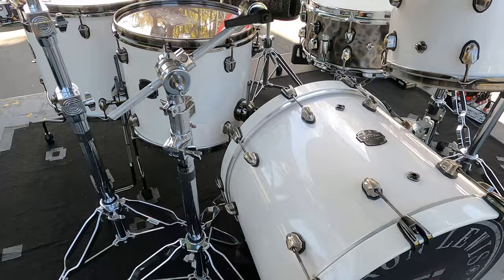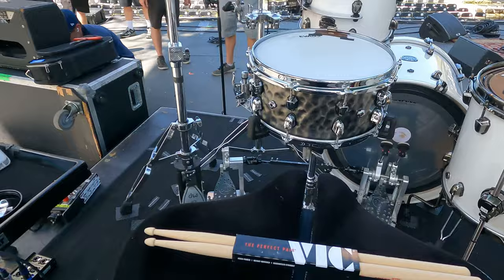The kick drum is 20x16, and the hand hammered brass snare is 14x6.5, sounding really really good. Pretty excited about these MAPEX drums and today is the last show.